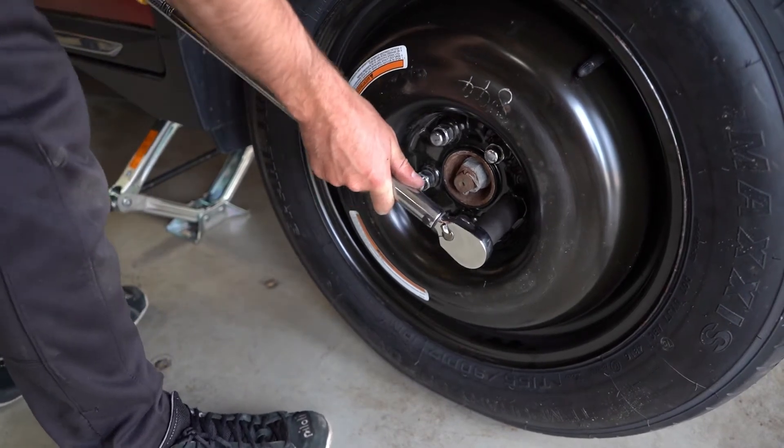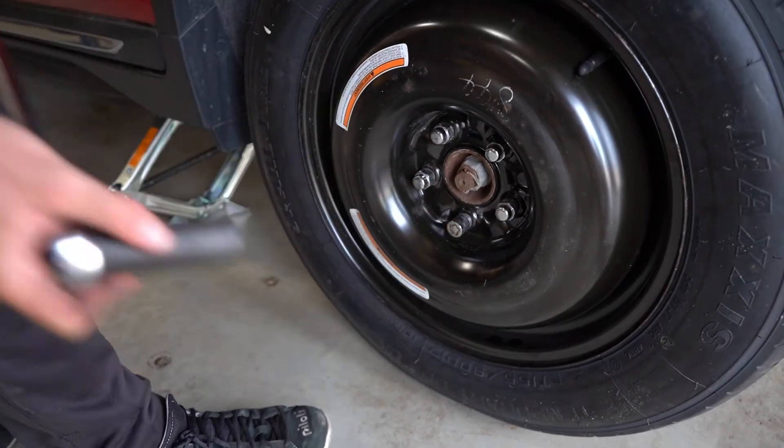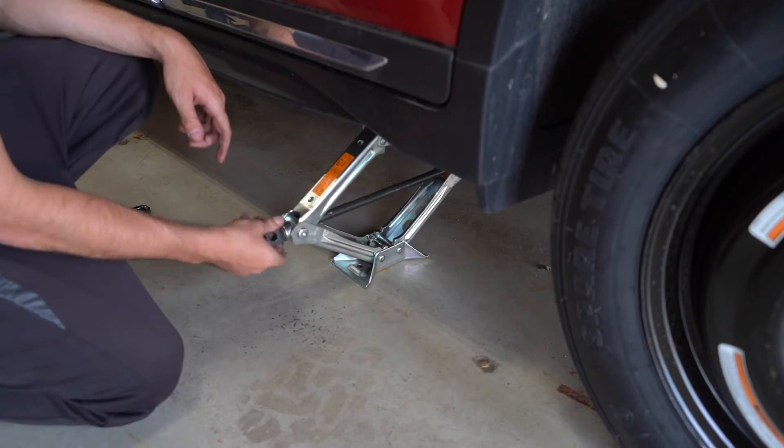Some wrenches will have settings that allow them to click when the lug nuts reach their proper tightness. Now we're just going to lower the vehicle completely and remove the jack. Just a reminder that a spare tire is only a temporary solution. It's designed to get you to the shop and have your regular tire repaired.